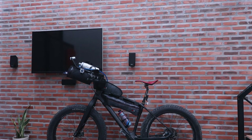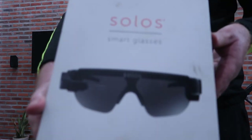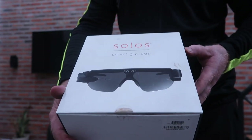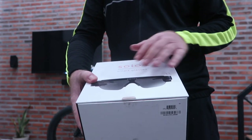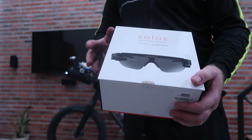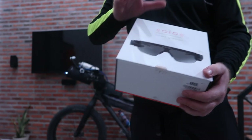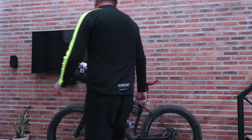I have another pair — the Solos ones — which are also way cool, but I haven't had a chance to really play around with them yet. I've been doing one at a time, seeing which ones I like better. I'll do a compare video later.